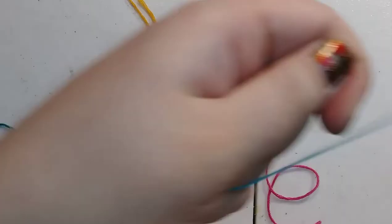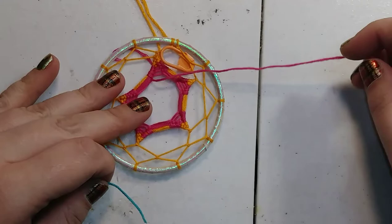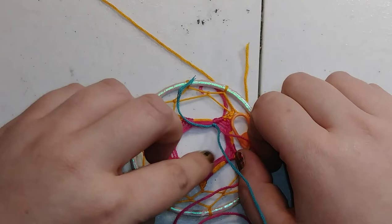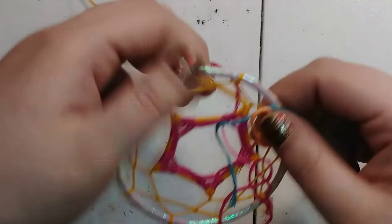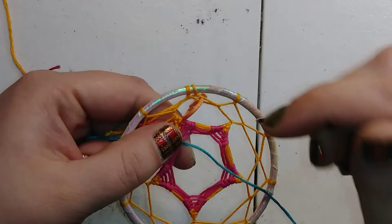For another color change: take your last thread, snip it, take your new thread, and do a knot on itself — go under the last working thread, create a little loop, pull the thread down to make a sliding knot, then pull it tight. Take your last thread and your new thread and knot them together, then pull tight and make sure it's snug. Pull those threads through the center, hold tight so it doesn't go anywhere, and just continue going around the loops and up through, the same as before.